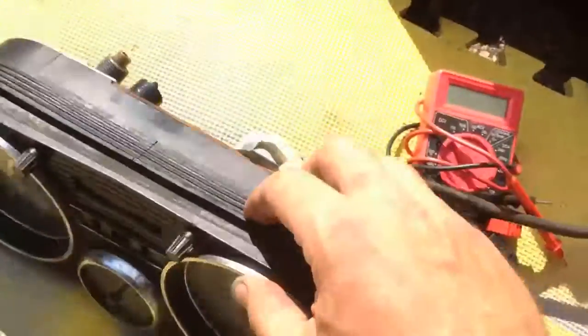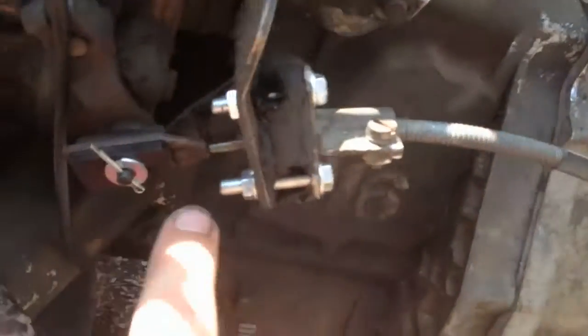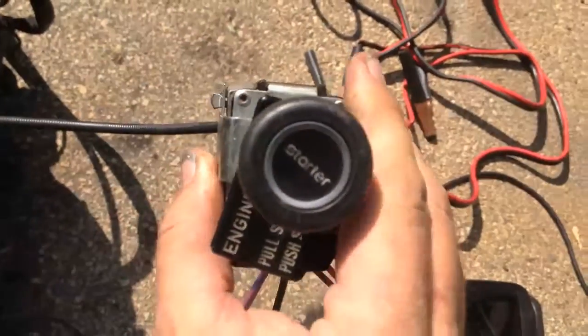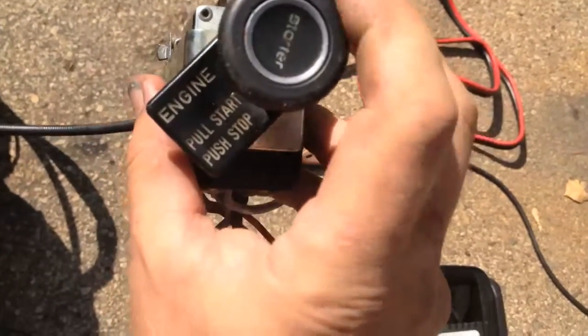Over here is the cable that controls the run and kill position. I kept the original handle control where you pull it to start and push it to stop.